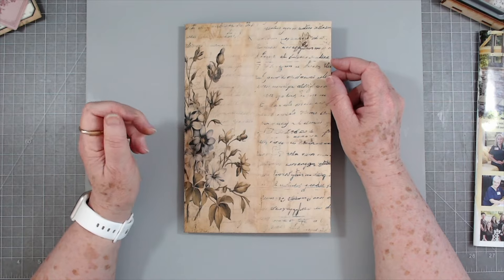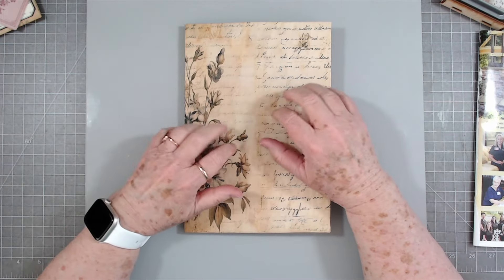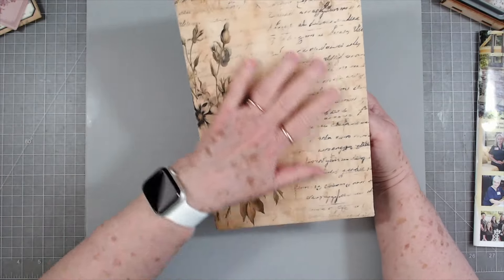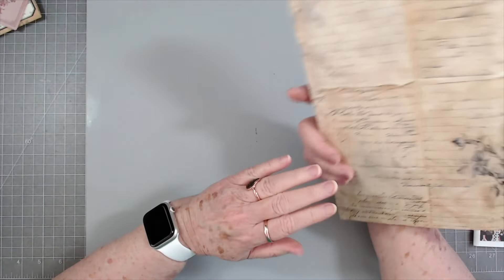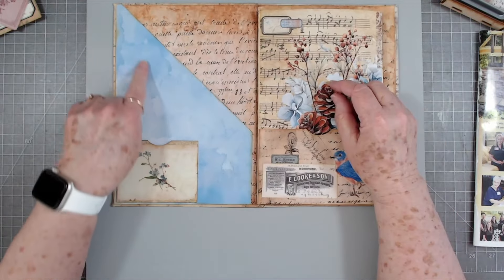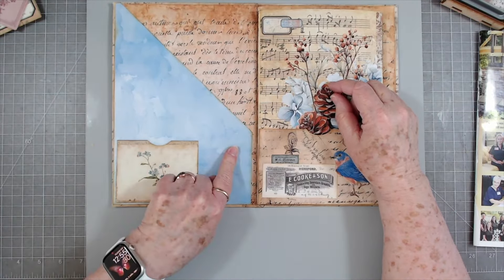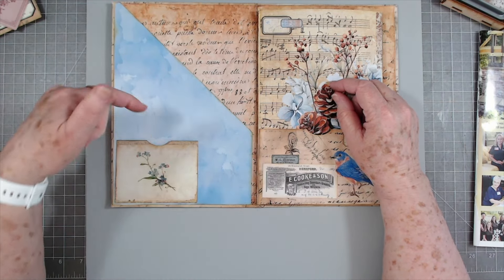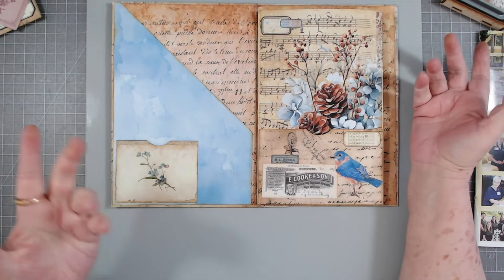Hey guys, this is E with Scrapbooking With Me and we're going to work on the envelope journal today. I haven't got anything done on the outside - I've got lots of ideas of what to do - but right now we're going to work on the inside. I did put this here because I wanted a big side tuck pocket, and then I put a little pocket here and we're going to put something else on there.